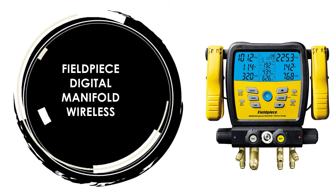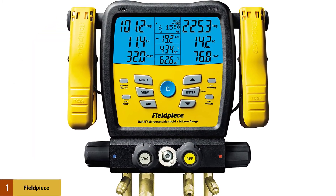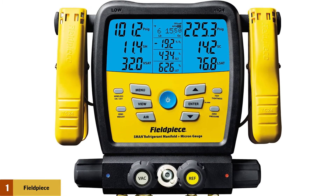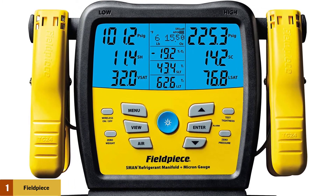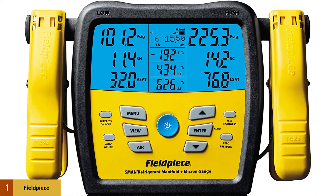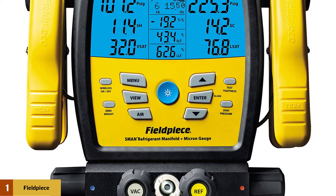At number 1: the Fieldpiece Digital Manifold Wireless. This new gauge is super strong. It is designed with a reinforced hook, heavy-duty casing, and its screen is impact-resistant, water-resistant, and hermetically sight-glass sealed. These features show that this gauge is ready to withstand the flexibility of field use.